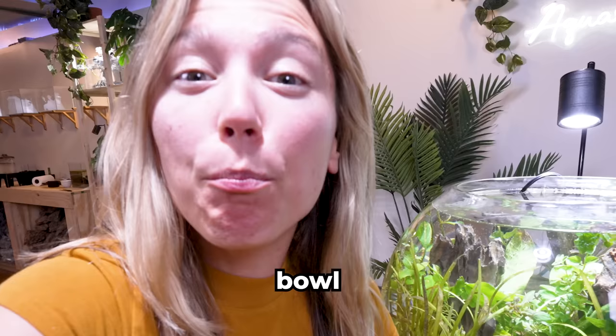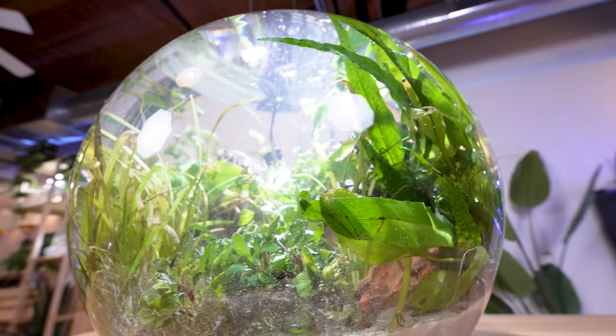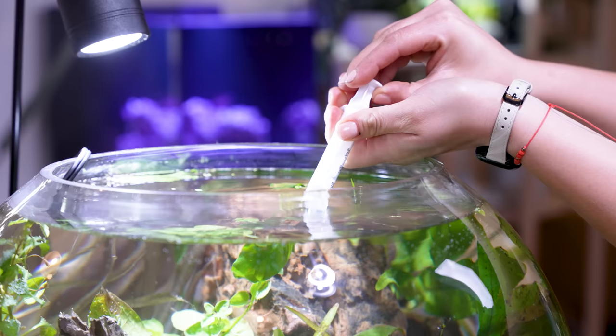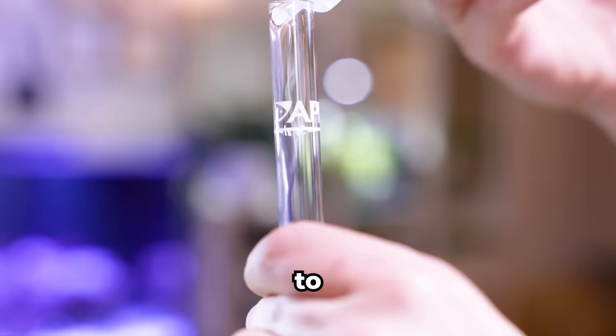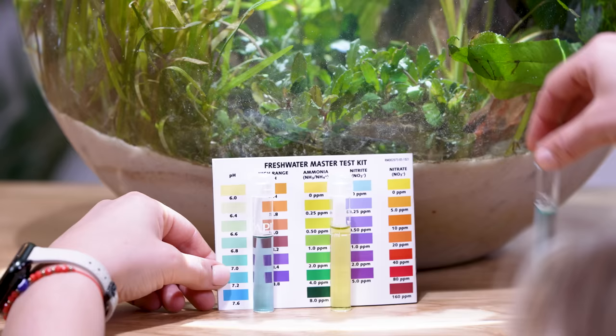It's been a few weeks, and our bowl looks like a lush jungle. Everything is looking great so far. There's only one more thing to do — test our water parameters to make sure our ecosphere is ready for our shrimp. Regular water testing is critical to ensure your fish are safe and happy. This should be done periodically, not just when you set up your fish tank. With the help of our test kit, we can ensure our water parameters look as expected.